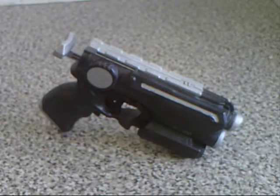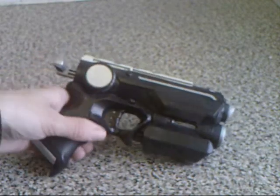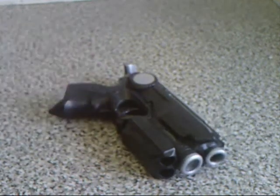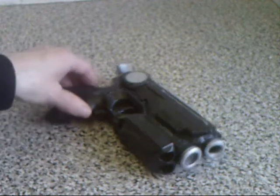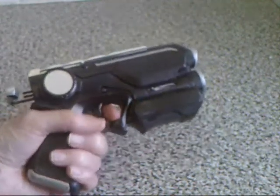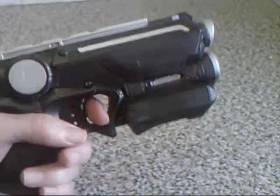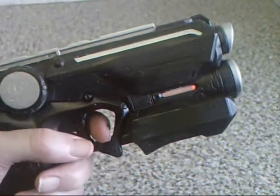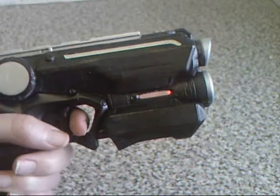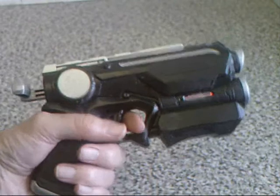This is my Nerf Gun Fire Strike pistol and it definitely is cyberpunk — it definitely has cyberpunk written all over it. I like the fact that when you squeeze the second trigger, not only does it have an actual functioning laser sight, but that window on the side actually lights up and it looks quite effective on camera. It's very Blade Runner-ish in nature because of that.